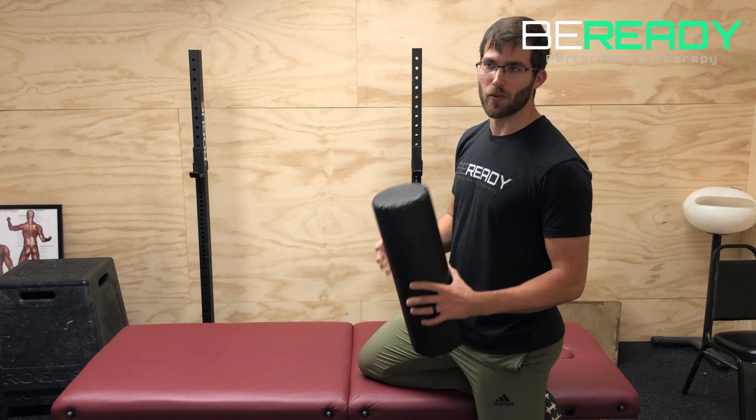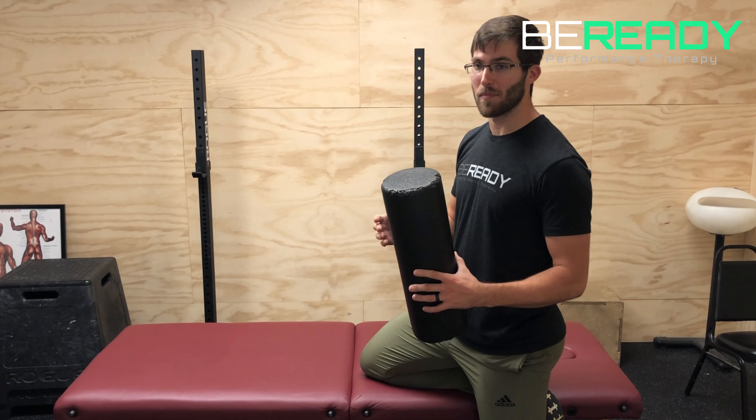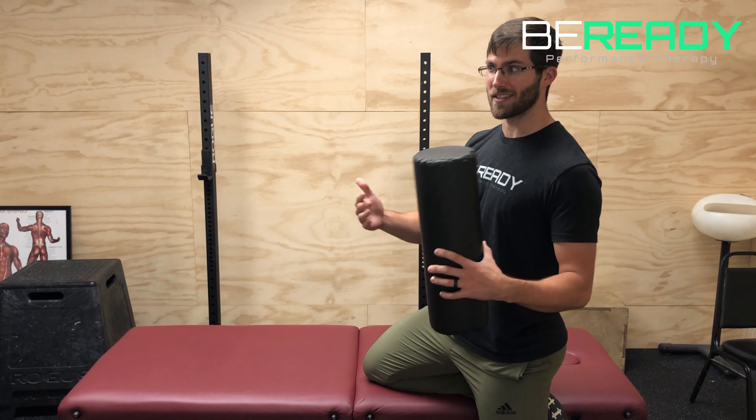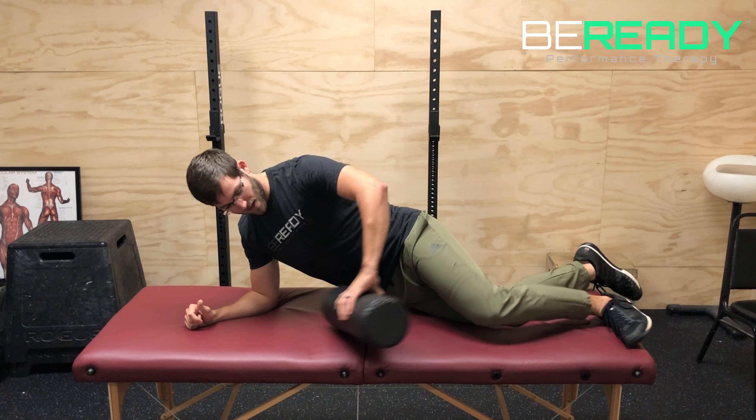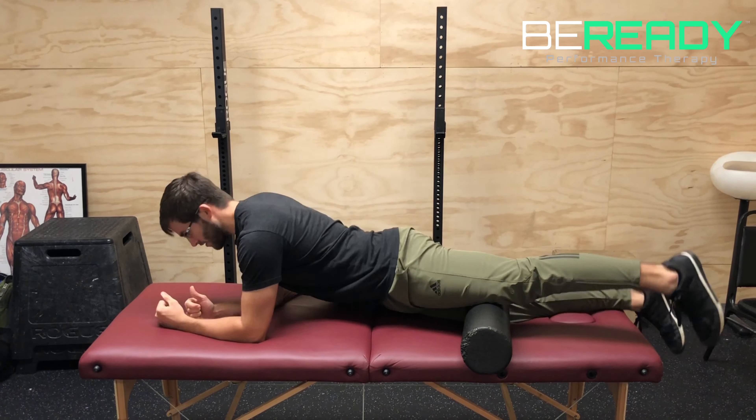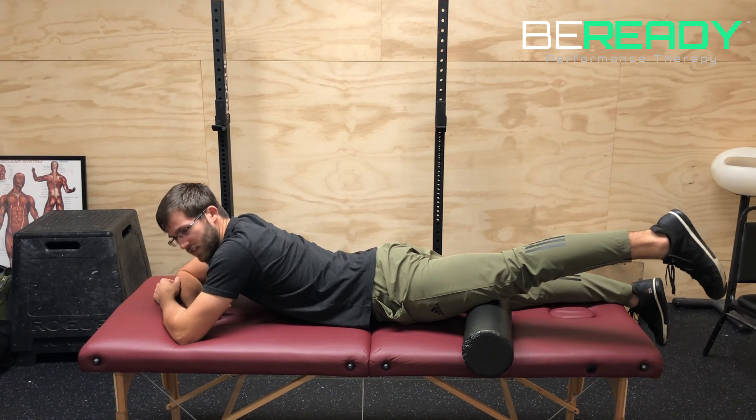Here I have forced hip flexion from a position of max hip extension. You're going to grab a foam roller or yoga block, something like that, set it under your knee, and you're going to lay on your stomach.